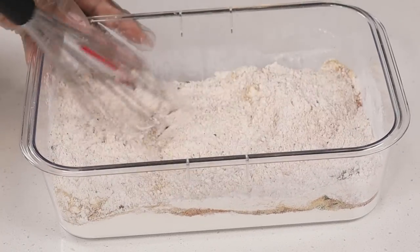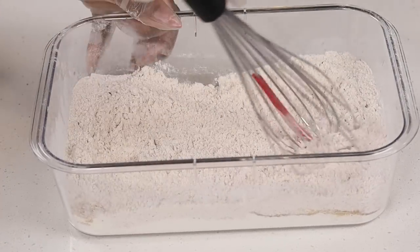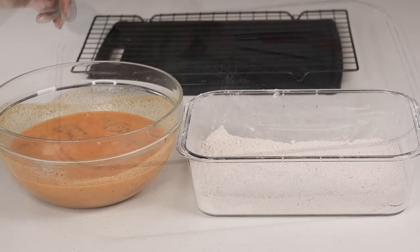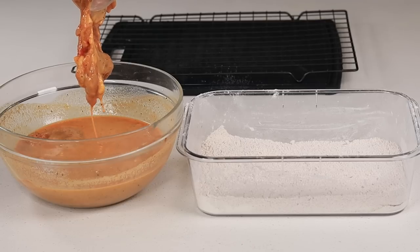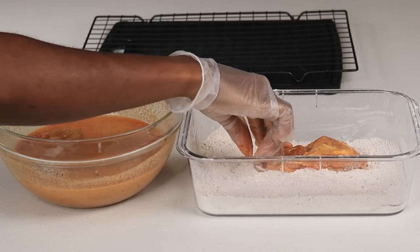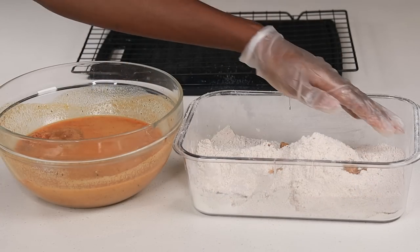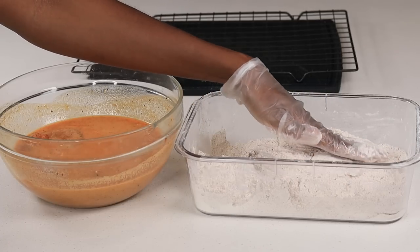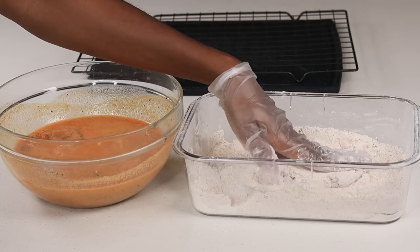Then you are going to dredge your chicken in there. By now my 20 minutes is up and my chicken is nice and soaked. All of that goodness from that buttermilk seasoning bath — I'm going to grab the chicken, allow the excess buttermilk to drip, and then place it in the seasoned flour. I am going to put it back in the buttermilk because I want a thicker breading on the chicken.